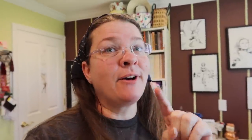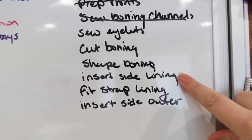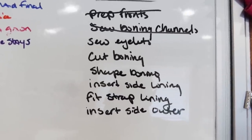We are almost a week in and I'd like to finish this video with a major part of the bodice done. I'm going to stop tomorrow no matter what. What I want to accomplish today: sew the eyelets, cut and shape the boning, insert it, insert the side lining, fit the strap lining, and then insert the side outer. If I can get all this done, we'll have a fully formed bodice. We'll get through step 33 of 84. Here I'm using a spiral lacing template — you can see it makes the eyelets crisscross rather than cross lace.